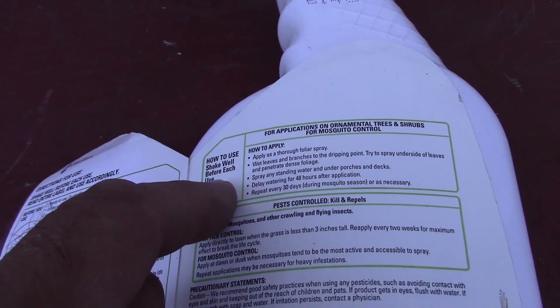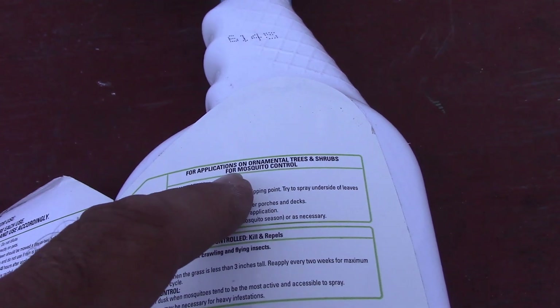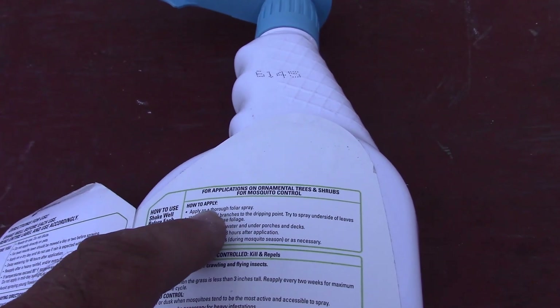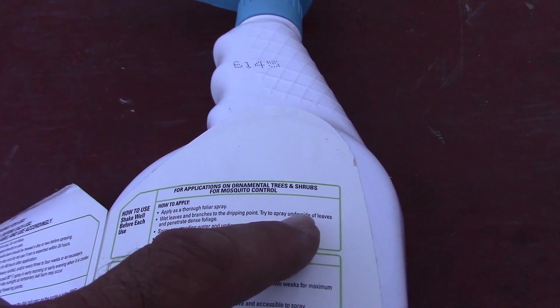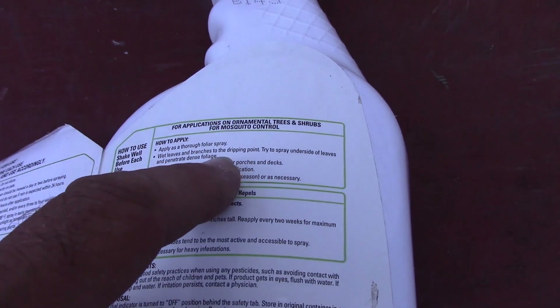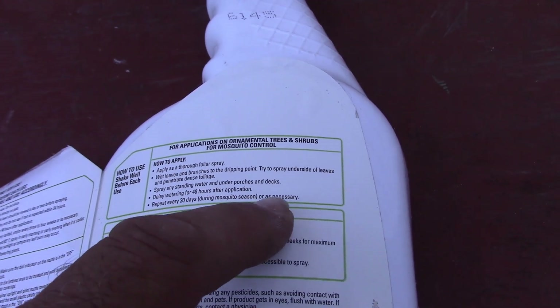How to use for application on ornamental trees and shrubs for mosquito control: apply as a thorough foliage spray. Wet leaves and branches to the dripping point. Try to spray the underside of leaves and penetrate dense foliage. Spray any standing water under porches and decks. Delay watering 48 hours after application. Repeat every 30 days during mosquito season as necessary.